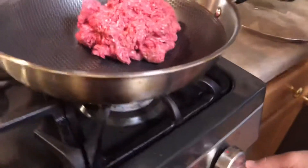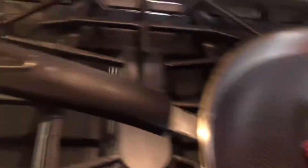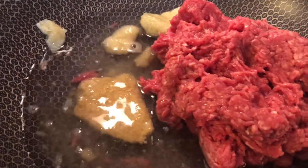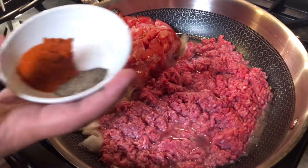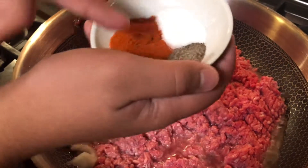Turn on the heat to high. Next, add your garlic and ginger paste, then add one cup of water — in our language we call it 'barni.' Now add your small onion and your two tomatoes. Next, add one teaspoon of red pepper, one teaspoon of salt, and a quarter teaspoon of black pepper. Mix it all together.